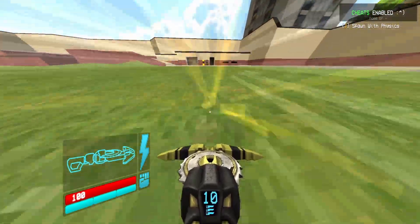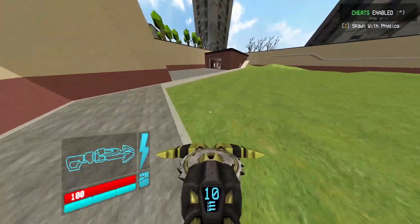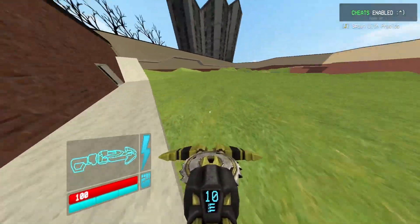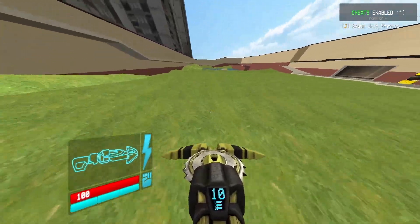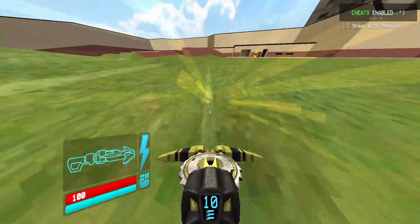Hey, how's it going guys. I found this cool sawblade tech that was on a Leviathan speedrunning video made by a guy named Travis. It essentially allows you to launch the sawblade trap wherever you want. I'll go ahead and show you the video real quick.